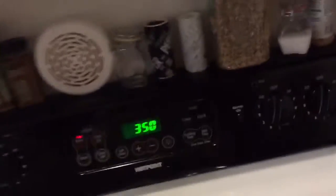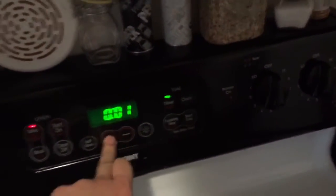Once your oven's preheated, you want to throw your head on a baking sheet, just like that on the middle rack, and you want to close the oven. Set a timer for — I like to do five minutes.